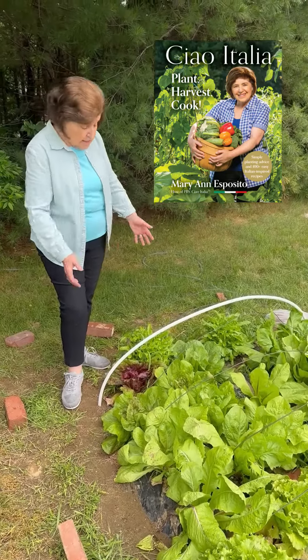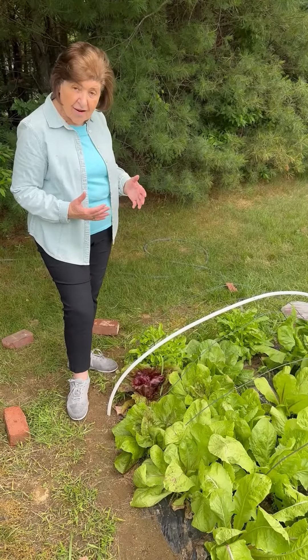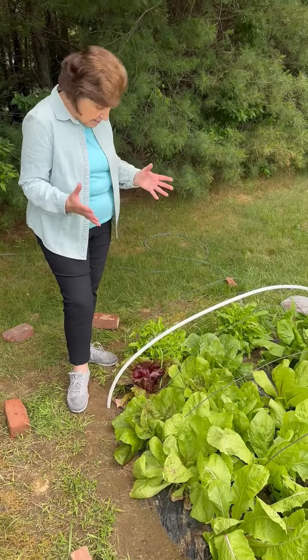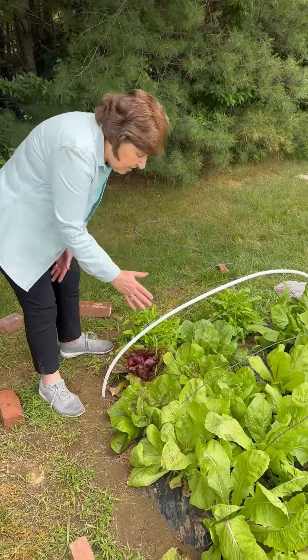If you have a copy of my latest book, Ciao Italia, Plant, Harvest, Cook, you would know all about these lettuces, because these are Italian varieties that my husband loves to plant in our garden and the ones that we use for salads.